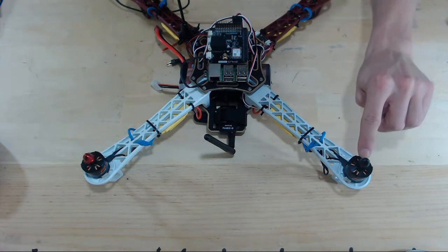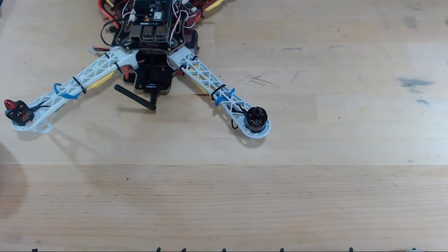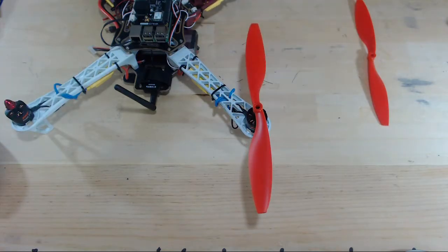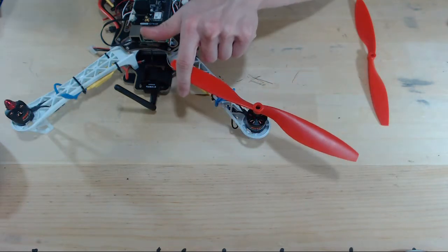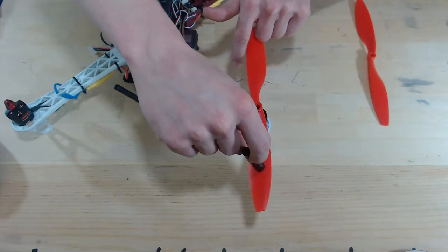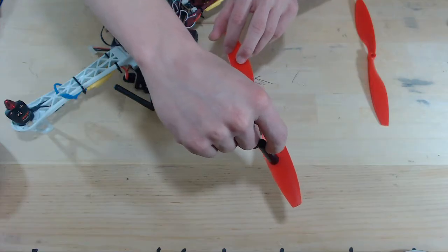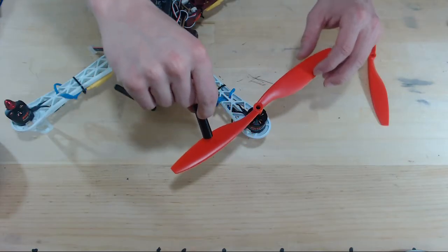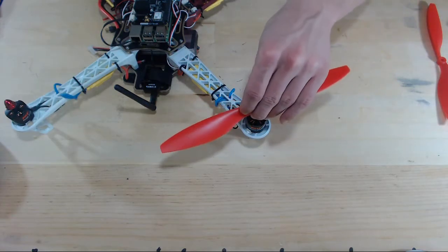So let's isolate on this motor. We know it's going to spin in this direction. But this prop would actually push air upwards, so we'll place this flat surface on the flat edge of the blade. And as the blade rotates in the direction that the motor is going to make it spin, it's actually pushing air upwards.